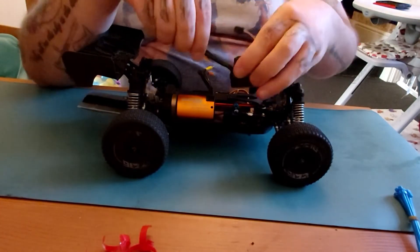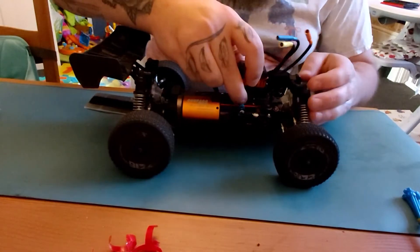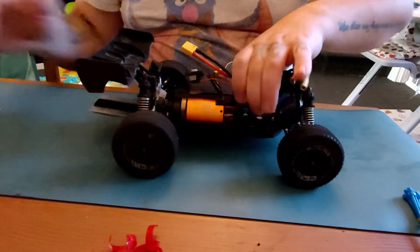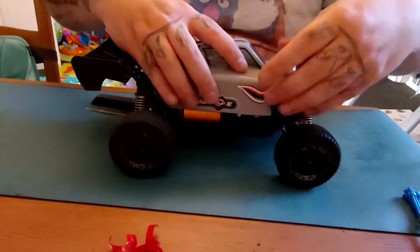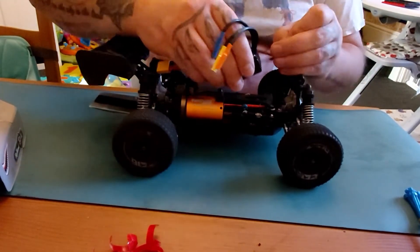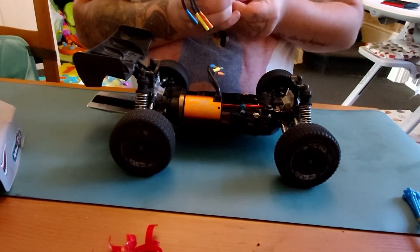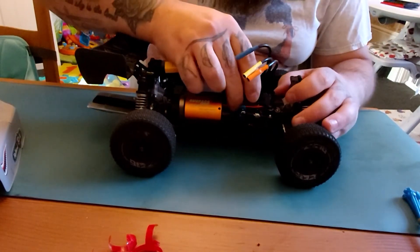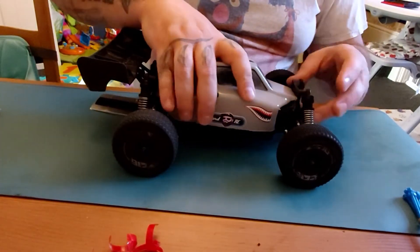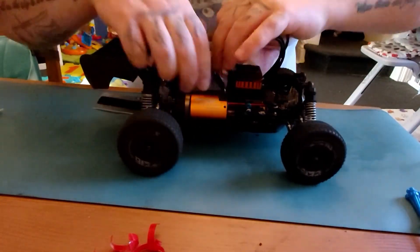I'm going to buy the newer version of this, which is the red version. You can fit it whichever way you want — I prefer to have mine fitted here like so. Just make sure the front of the body will still fit; it needs to go back slightly. Bear with me while I get it in some sort of position where it should be. Yeah, no problem — dead simple.